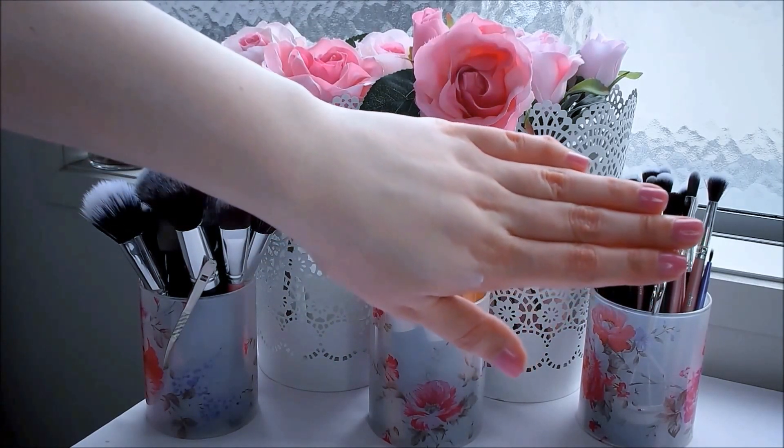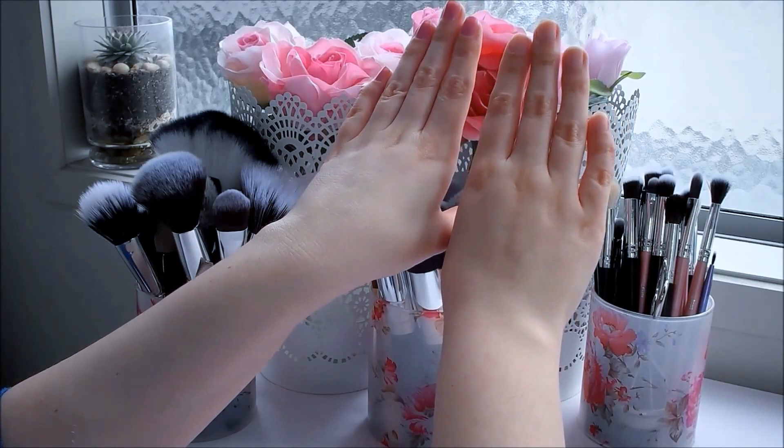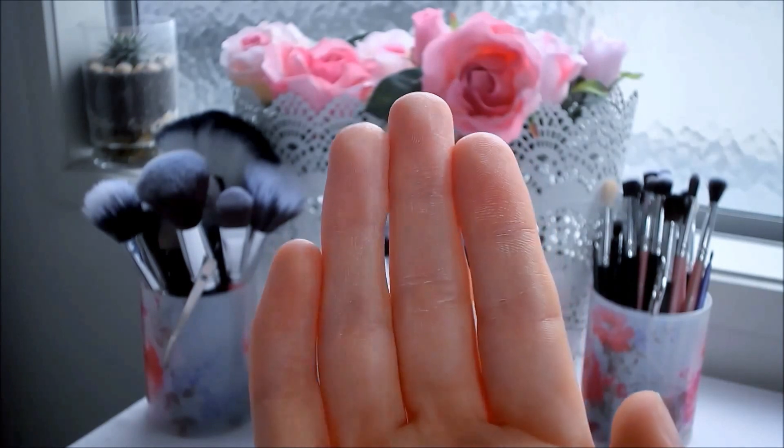I don't mind the scent at all, but fragrances can be irritating to sensitive skin. This cream does leave a white cast on my face, which is kind of what it claims to do. However, if I use too much of this cream, I find that it pills off my skin in little balls and it just looks really terrible.